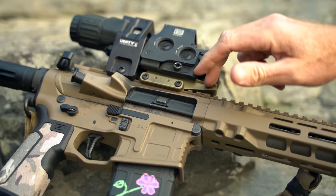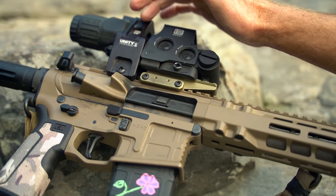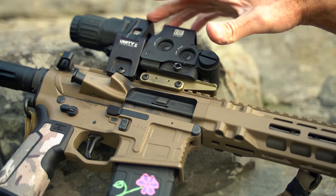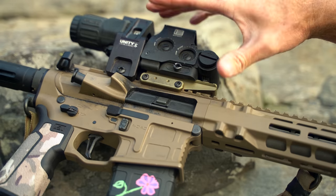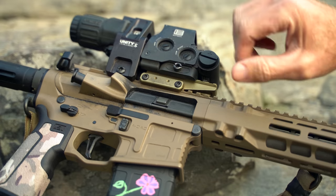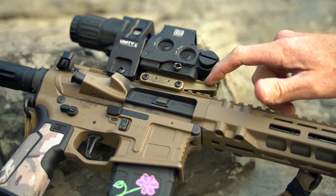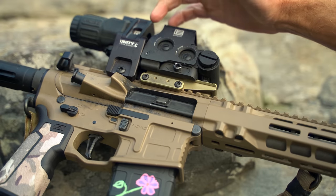The mounts themselves — both this riser as well as the flip-to-center mount — are machined out of 7075 T6 aluminum and then type 3 hard-coat anodized. This one is their flat dark earth, kind of a goldish color, and this one is their black.